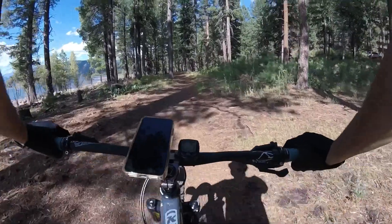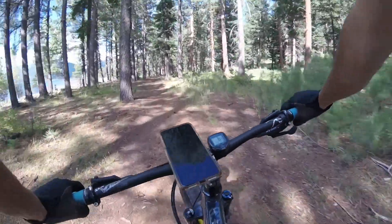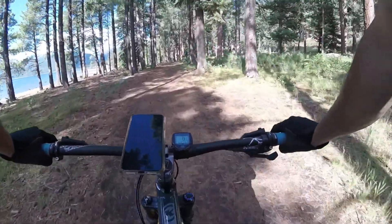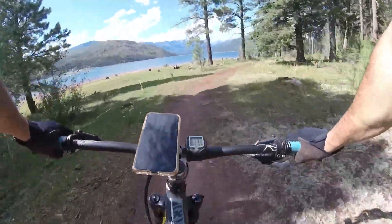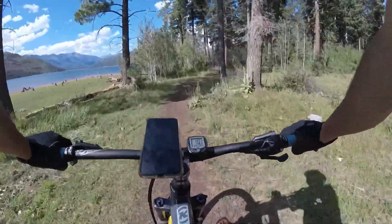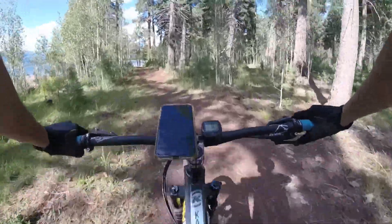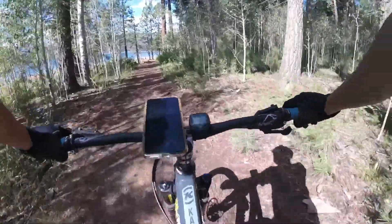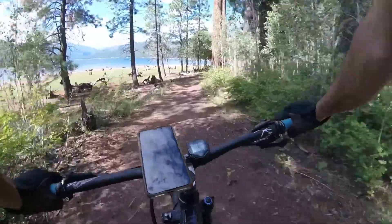Originally the bike came with WTB Trail Boss tires. I did not like those tires at all — they didn't have good grip, especially in cornering. So I got rid of those and installed a Maxxis Minion DHF 2.5 on the front and a Maxxis High Roller 2.3 on the rear. That definitely improved the grip.